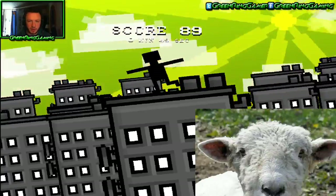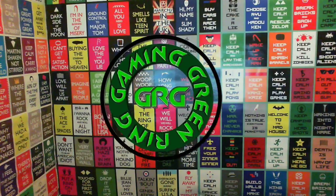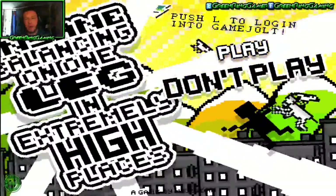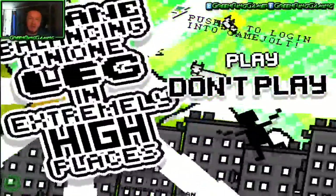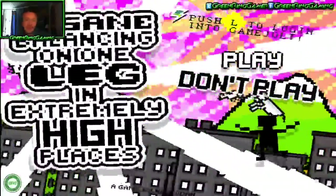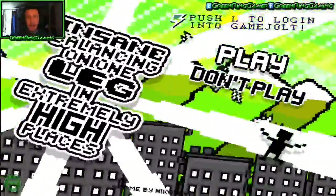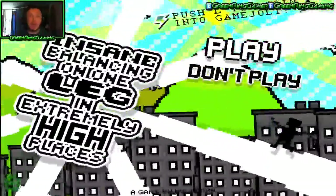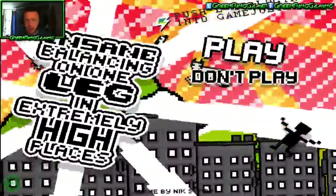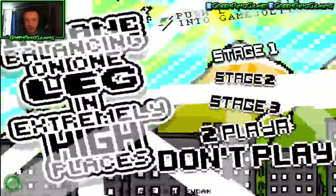It looks like a flying sheep! Hello Ringlets and welcome! This is a fun little game here for you today. This is Insane Balancing on One Leg in Extremely High Places. I'm doing a face cam — why not? Should we play or should we not play? Let's do this. Stage One.